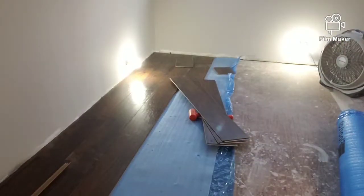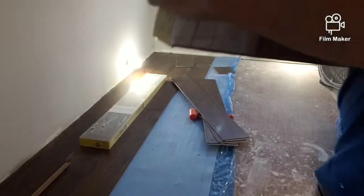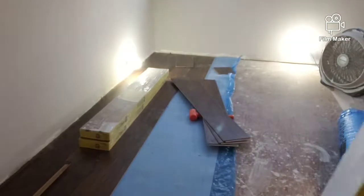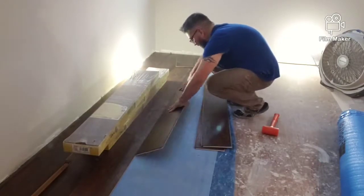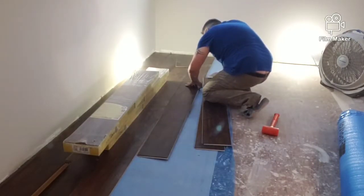Now you can see him here actually working on the fourth row, and he's putting something heavy down to make sure it doesn't slide. Thanks for joining us — in the next video you'll actually see our finished product.